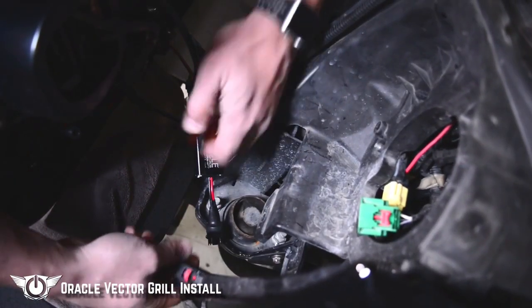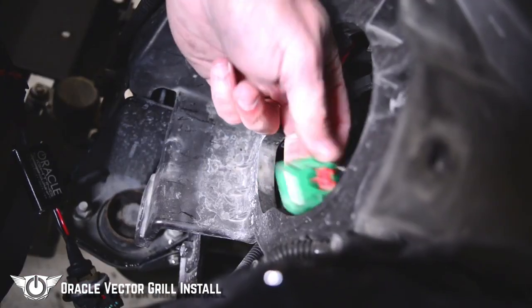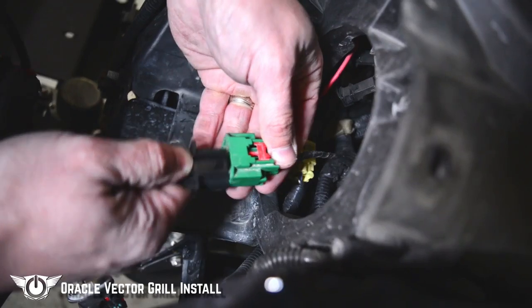We're going to remove the turn signal bulb and then plug this module into the turn signal socket. Locate the H13 headlight socket and plug the headlight adapter into the socket.